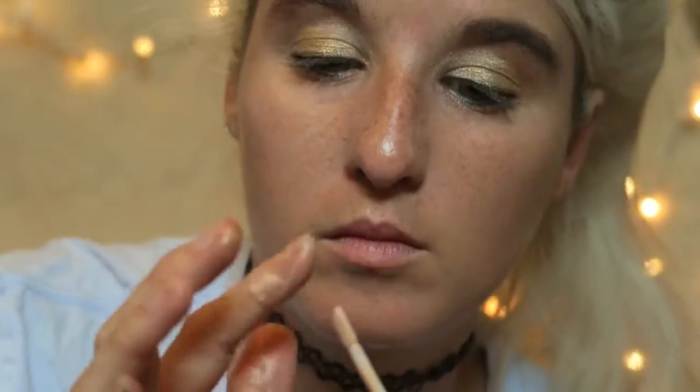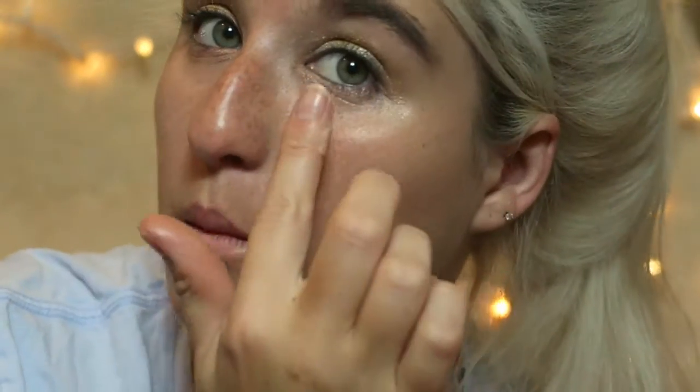We're going to take a little bit of concealer — this is my ELF concealer — and I'm going to go in a small triangle underneath the eye. Actually, this doesn't look half bad today! We are succeeding, people!